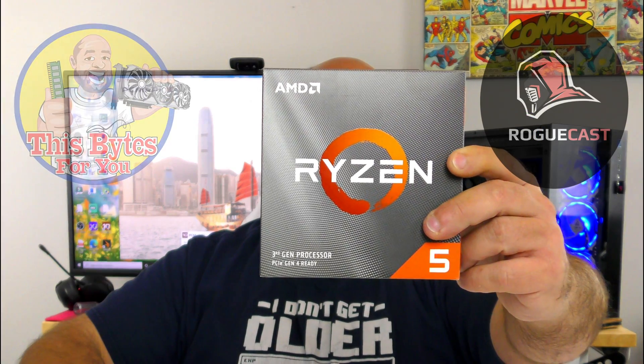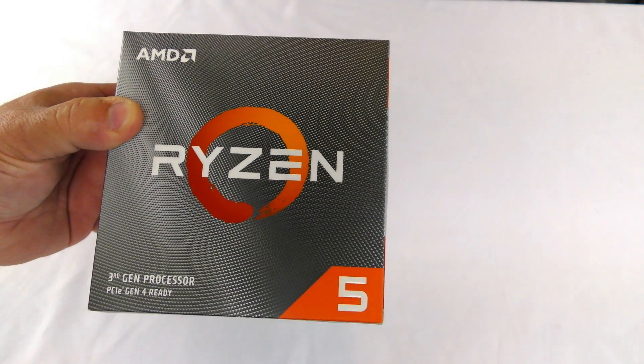Hi and welcome back to Bytes for You. In this video we're going to be doing an unboxing and a brief overview of the AMD Ryzen 5 3600 processor. As we're doing the unboxing I'll talk you through it, so come over here and let's get started.